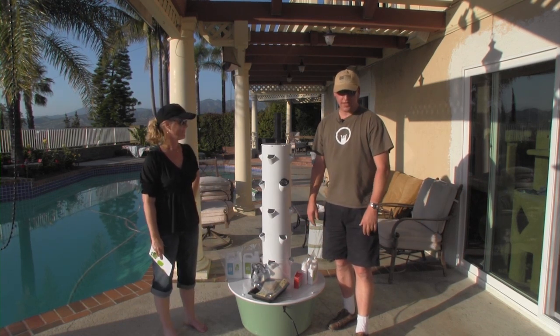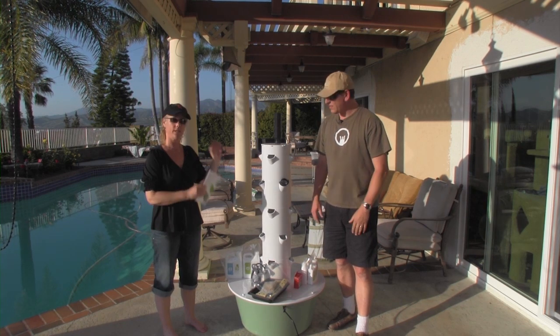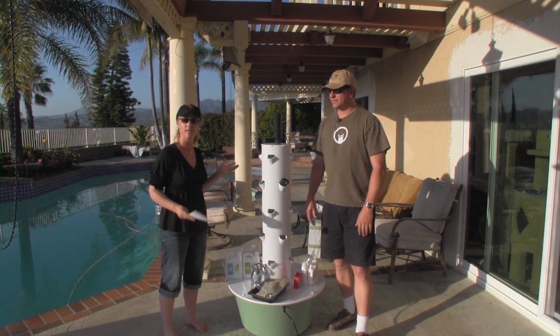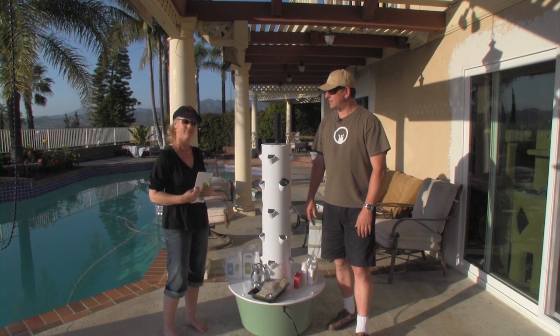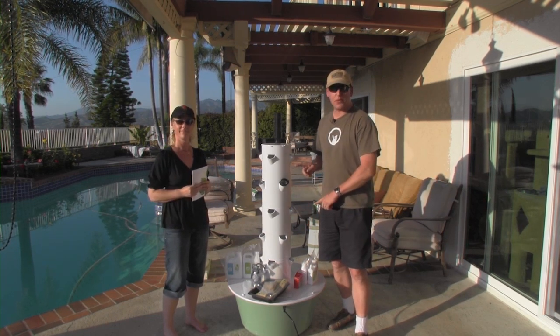This is going to be a lot of fun. We just wanted to check this out for you guys, and we'll do a series and let you know what the progress is. Stay tuned — it'll be fun. All right, take it easy YouTube. Check out the Tower Garden — we'll let you know how we do. See ya.